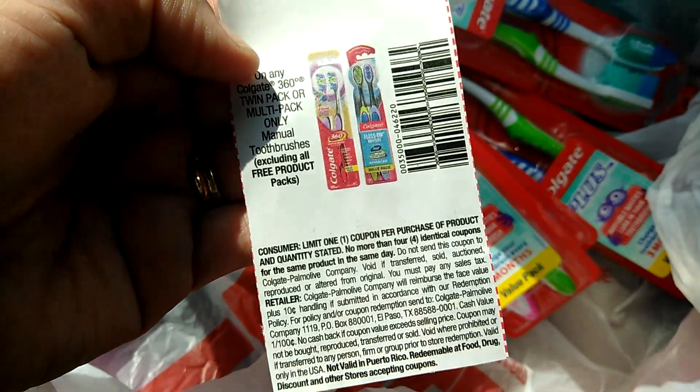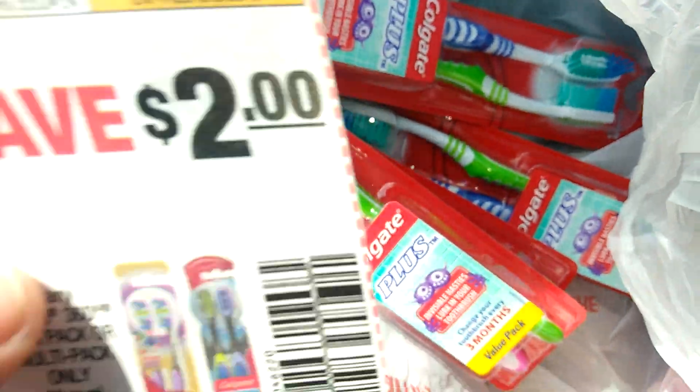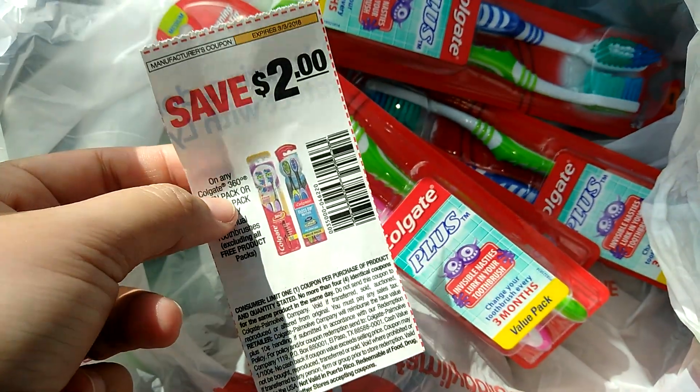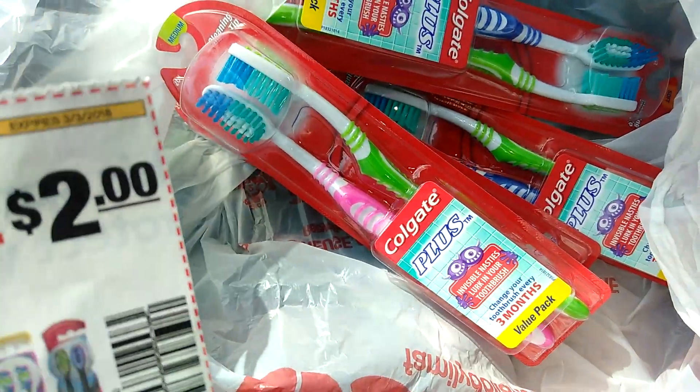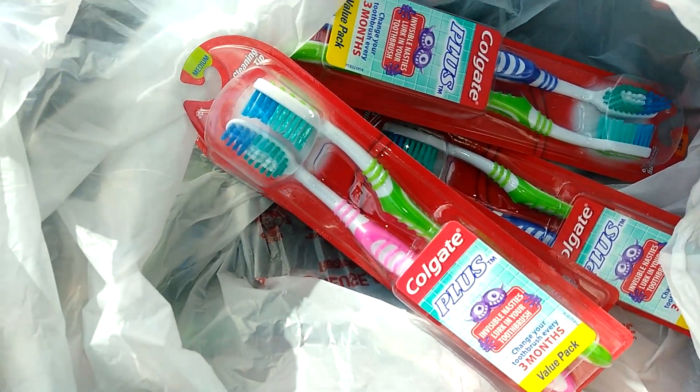Of course, it's excluding the free product. So these — there was no beeps. This coupon worked perfectly fine. Let me know what you guys think down below. I hope it works for you. So I got four packs of toothbrushes for completely free.